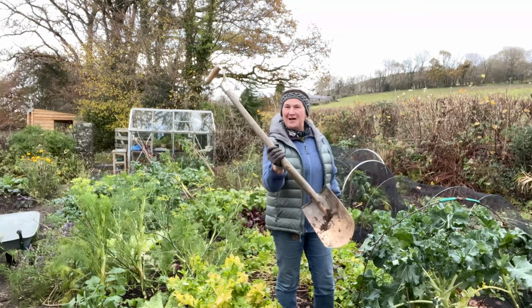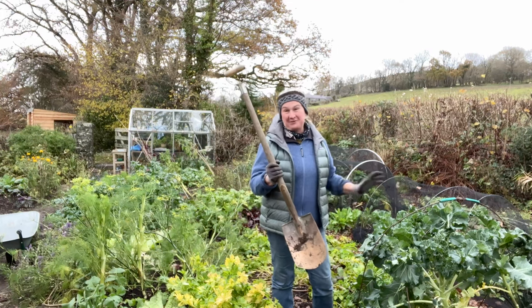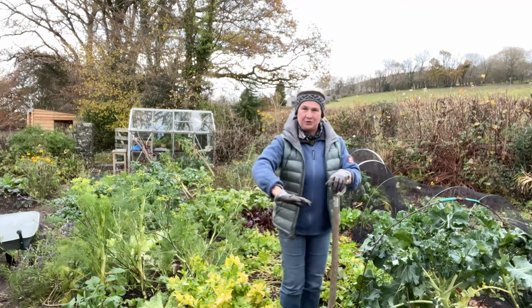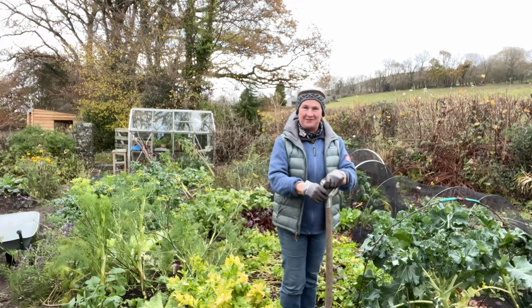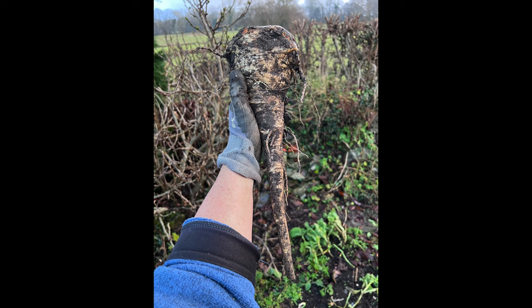We have the rare sight of a no-dig gardener with a spade, because that's the only way of getting parsnips out for me. Some people can push them down, twist and pull them out, but that doesn't work for me. I have to slide the spade into the ground near the parsnips, wiggle, and then harvest the parsnip that way.